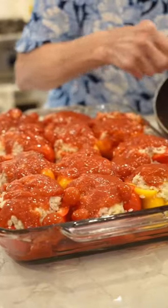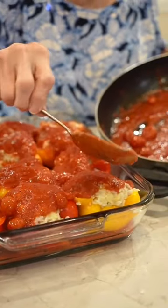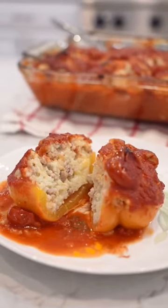These, they're gonna come out so good. I put them in a baking pan and cover them with sauce. These need about an hour in the oven. All done, it's lunchtime.